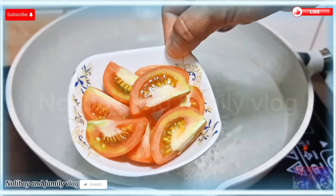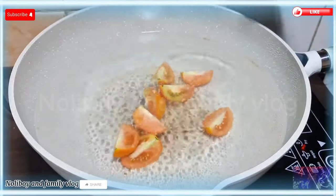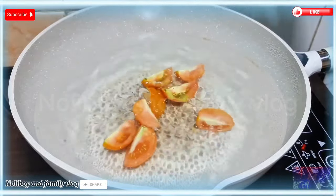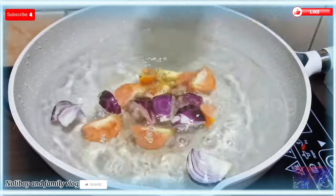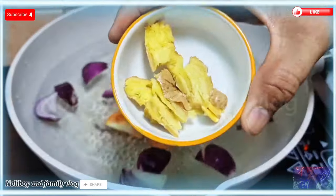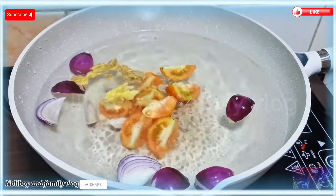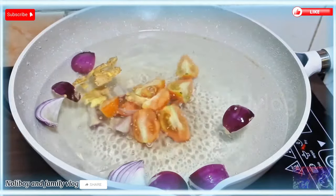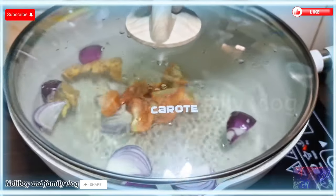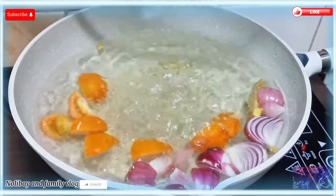Tutulad itong ating kamatis — ilagay lang natin dyan sa kumukulo nating tubig. Sunod na rin natin yung ating sibuyas. Then lalagyan natin ng luya pang patanggal lansa, dahil ang ating lulutuin ngayon ay sinigang na tuna. Yan po ang ating recipe for today. I-cover lang natin hanggang sa maluto yung ating nilagay na unang ingredients.